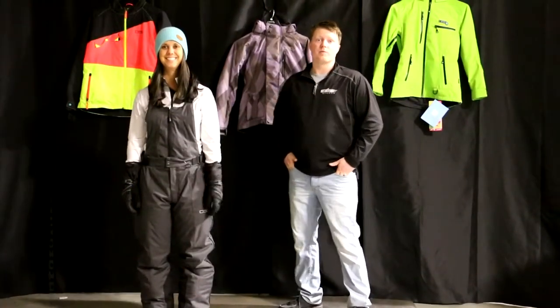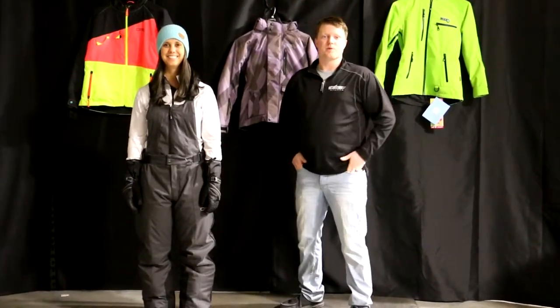Hey ladies, if you're looking for a really warm, waterproof bib for this winter, stay tuned. Up North Sports has got you covered.